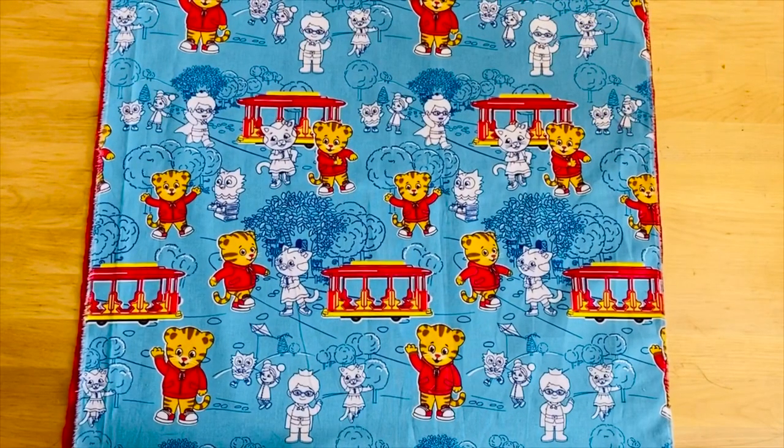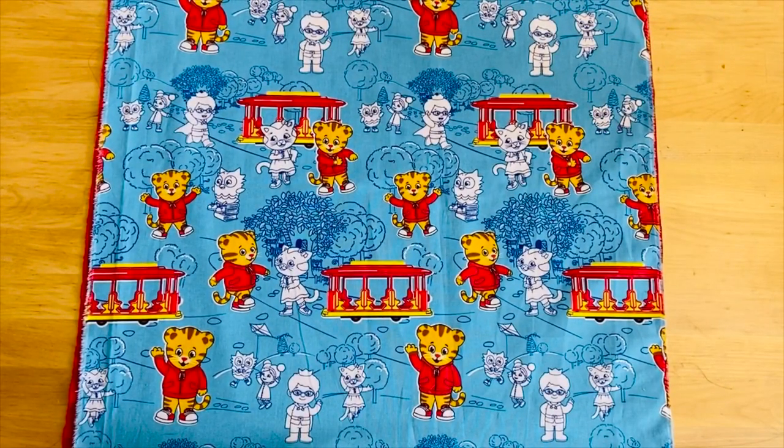If you haven't checked them out already I've also got tutorials on how to make a fitted scrub cap and a bouffant scrub cap. But thanks to all your great questions and comments I decided to make an additional tutorial showing you how to put a satin lining in and how to use a toggle to make the elastic adjustable.